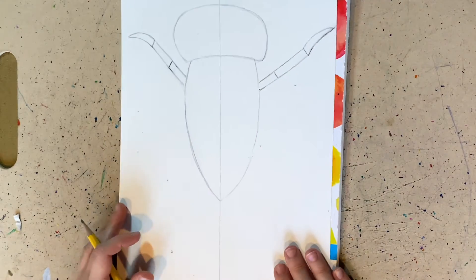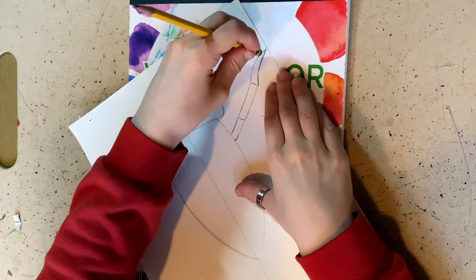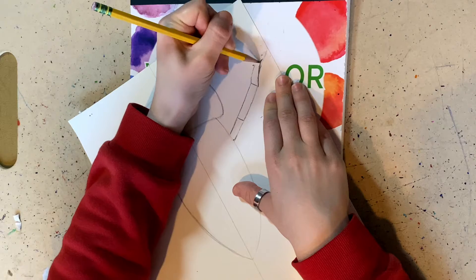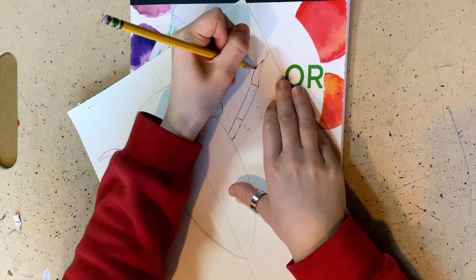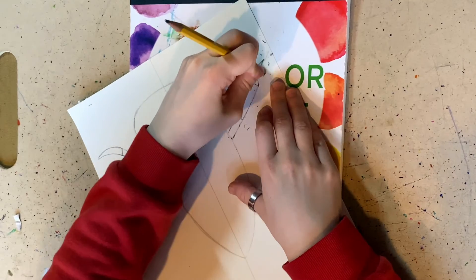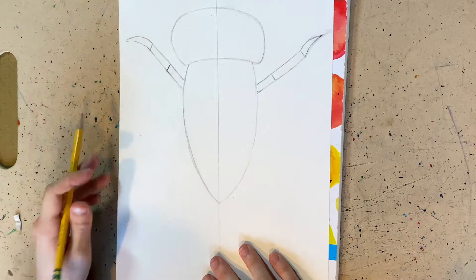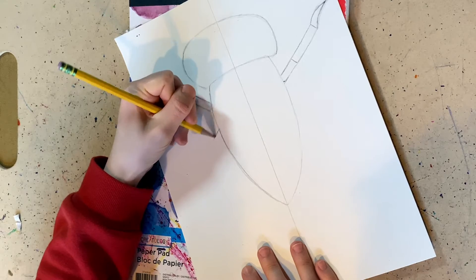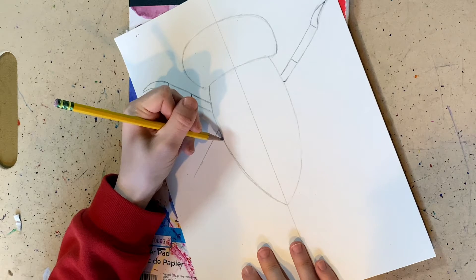Before we move on, I've noticed that this side is a little bit elongated, so I'm going to make it shorter on the sides. Make sure that when you do make a mistake, you want to draw very light. Now we're going to move on to step number four, which is to draw the middle of our insect.